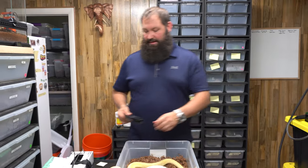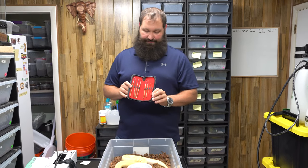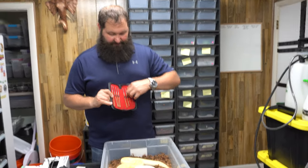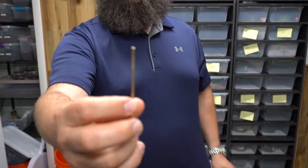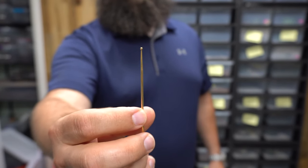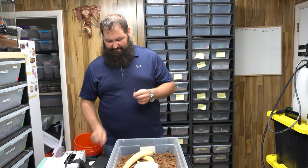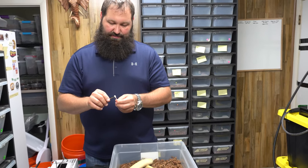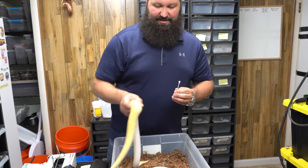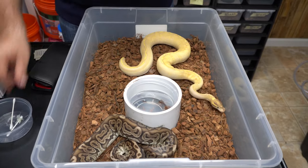Now I'm going to probe. One thing to remember is to pick the right size probe. For these younger snakes we'll use one of our smaller probes — you can see it has a small ball on the end. Clean them with an alcohol pad, then take a little petroleum jelly and put it on the tip — just a little bit, enough to make it a smooth transition.